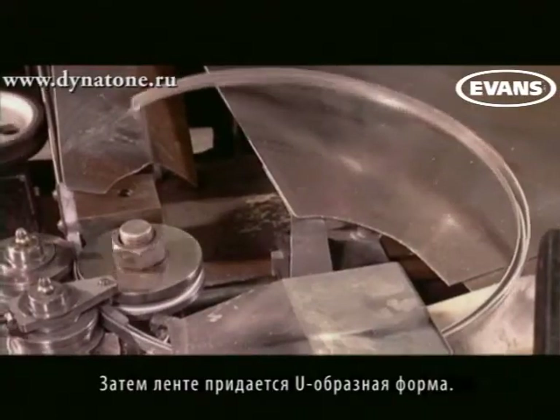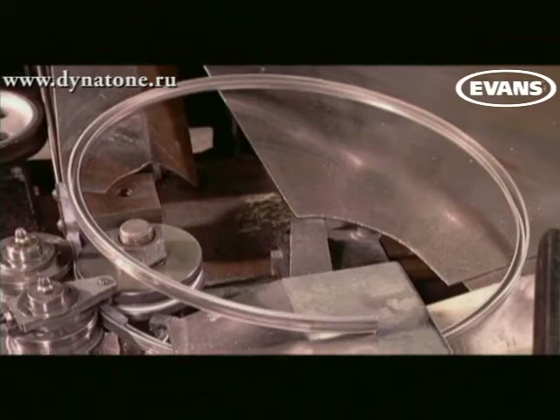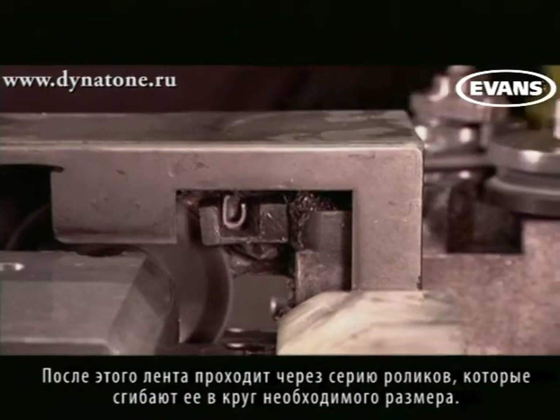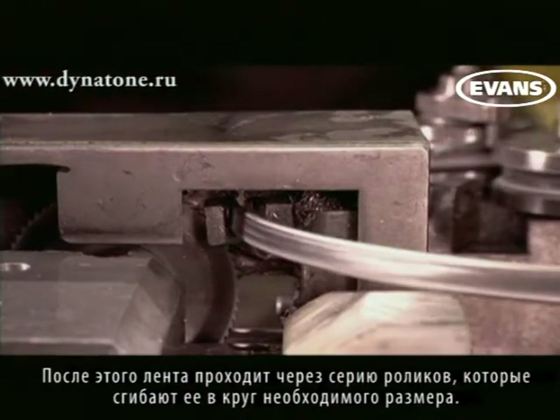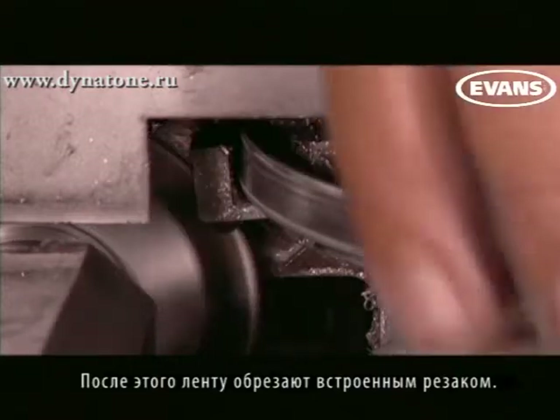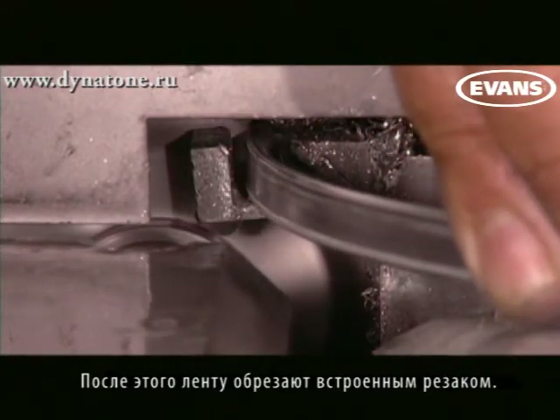Then the rollers force the edges of the aluminum strip into a U-shape. When the channel-shaped aluminum exits the far end of the machine, it's sent through a series of horizontal rollers that bend it into its appropriate size. Once the machine finishes forming the hoop, a small built-in circular saw cuts the end.